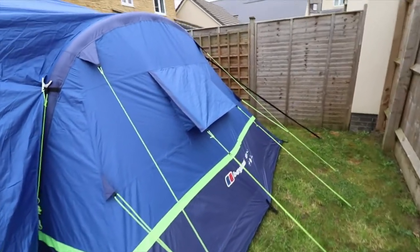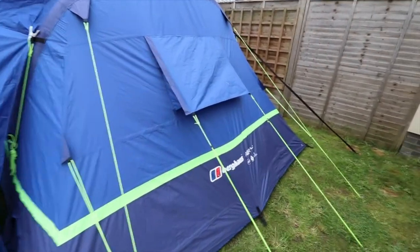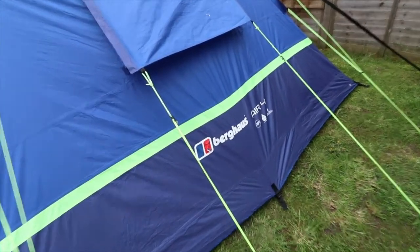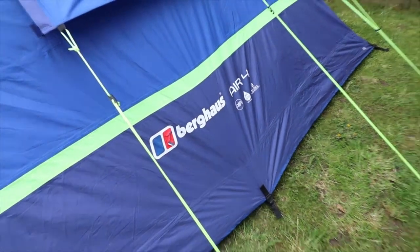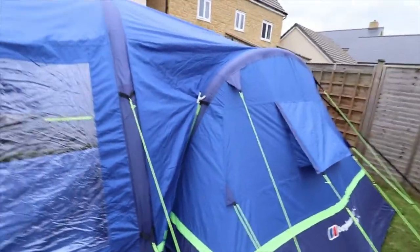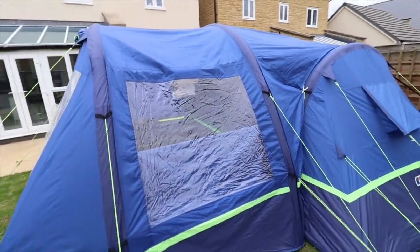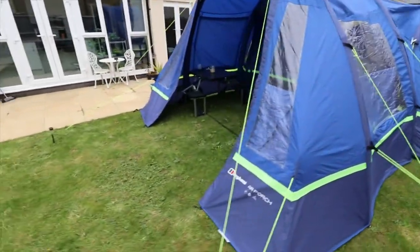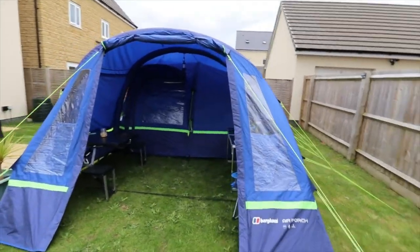That tent has a hydrostatic head of 6,000 millimetres. This is the other side of the porch — as you can see, the porch is actually colossal. It's taller than the actual tent itself.